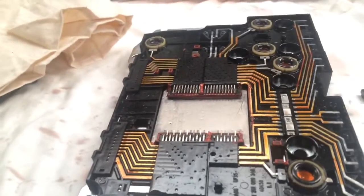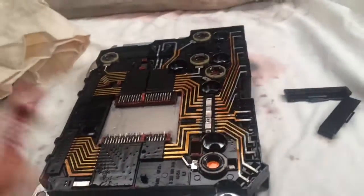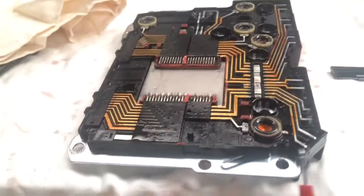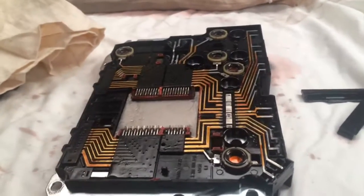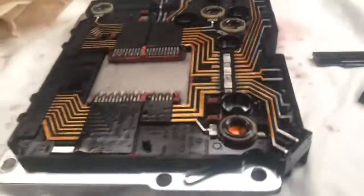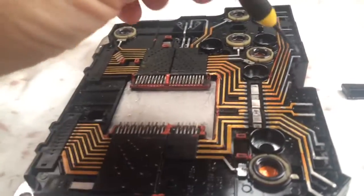It wasn't until I watched a video on YouTube that I saw a guy — I think he was actually Mexican — fixing one of these for the exact same fault code I had. He lifted one of these little pins, which I'm about to do now, even though it tested fine with the multimeter. Continuity between these pins all the way back was fine — but watch this.